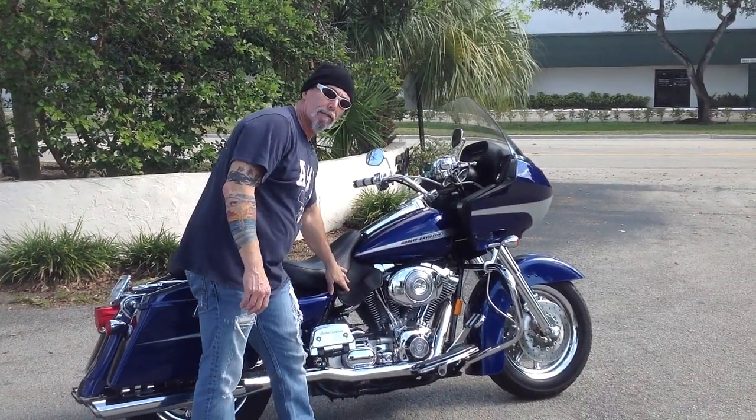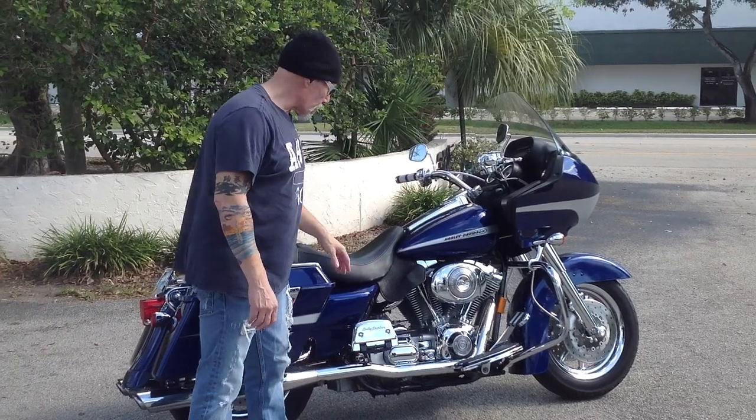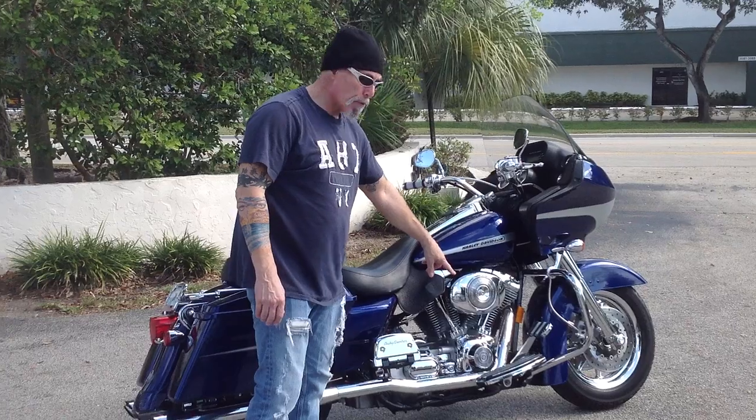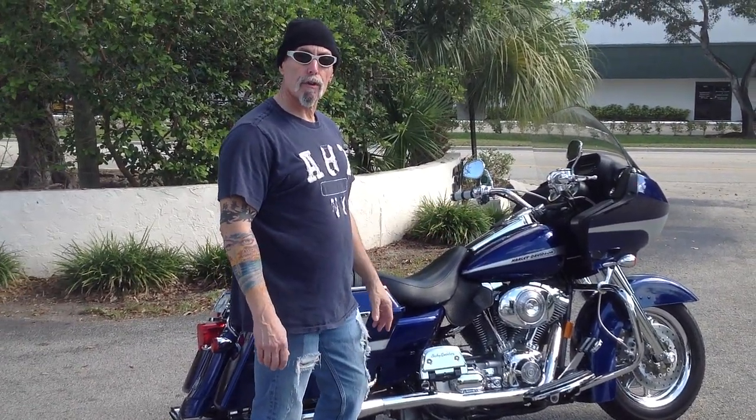Moving along, you've got a leather shield for the heat on the back cylinder, which is obviously detachable — it comes right off. Very nice touch. Chrome footboards, brake pedal, all matching. All have that knurled insert for good grip.